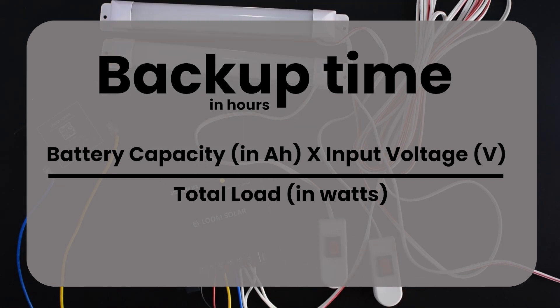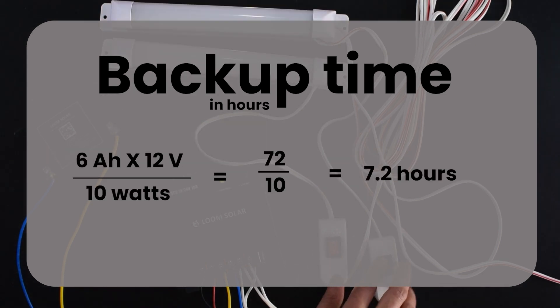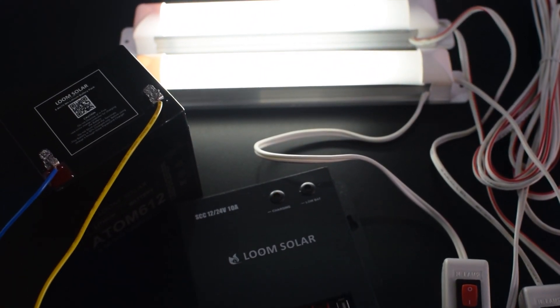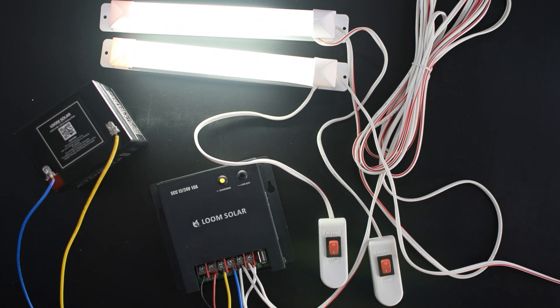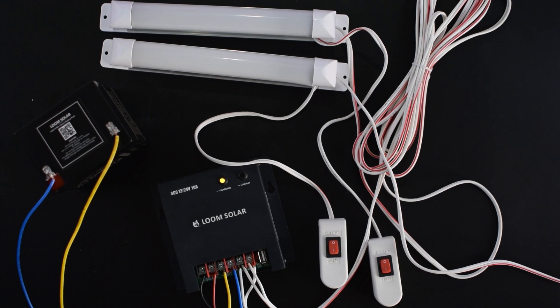This is a 6Ah battery and the load is 10 watts. The backup time of the battery is calculated by: battery capacity multiplied by input voltage, divided by total load. So 6 × 12 ÷ 10 equals 7.2 hours — around 7 hours the battery will provide power to LED bulbs. These types of projects are especially useful for home lighting and street lighting. That's all for this video; ask any doubts in the comments and we'll meet in another video.